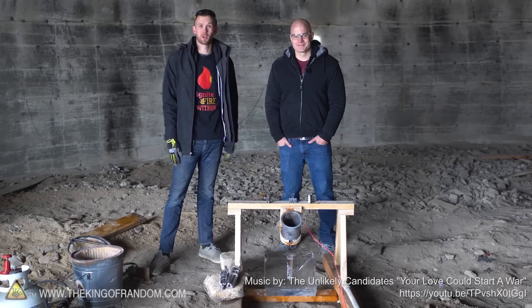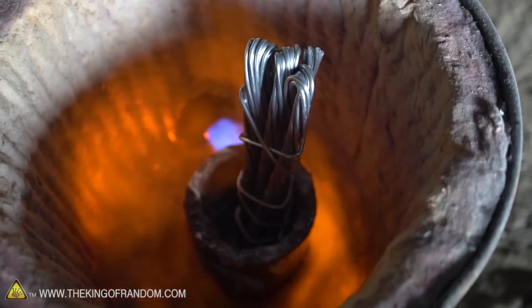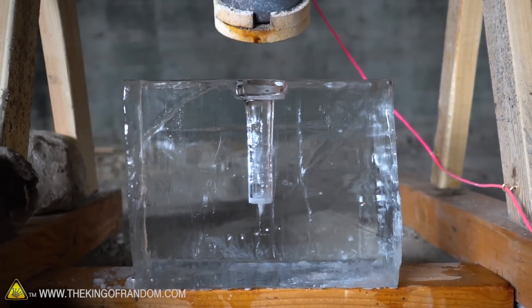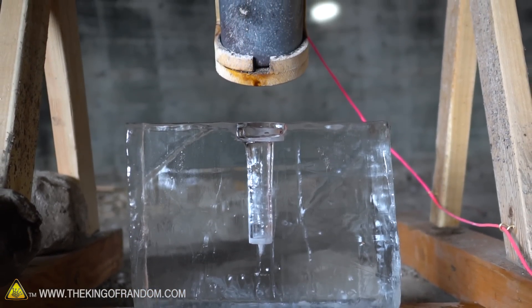We've got another fun experiment that we're going to be trying out today. We are going to melt down some aluminum until it's nice and molten hot, and then we are going to pour it down inside this block of clear ice. What do you think is going to happen?